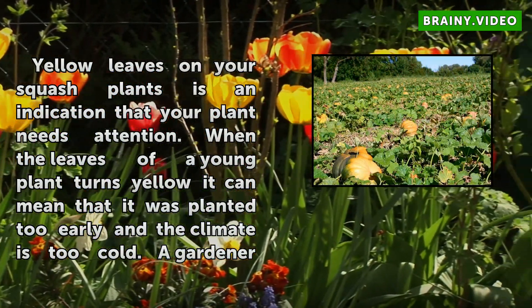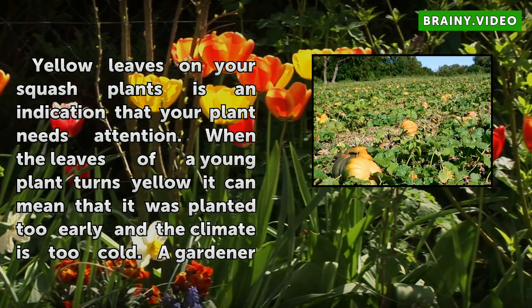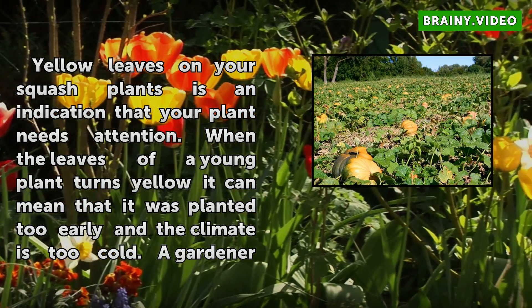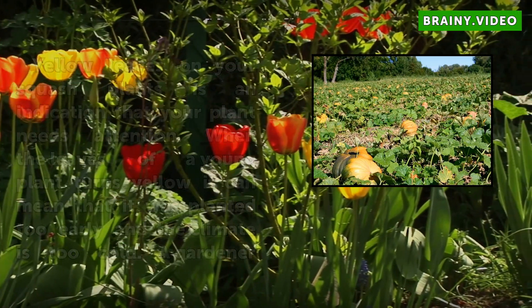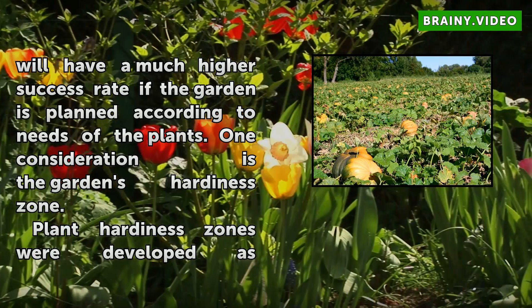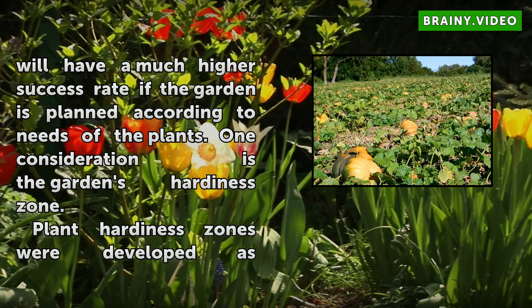Yellow leaves on your squash plants is an indication that your plant needs attention. When the leaves of a young plant turn yellow, it can mean that it was planted too early and the climate is too cold. A gardener will have a much higher success rate if the garden is planned according to the needs of the plants.